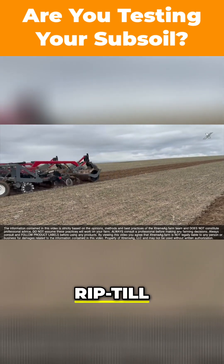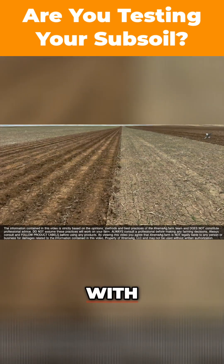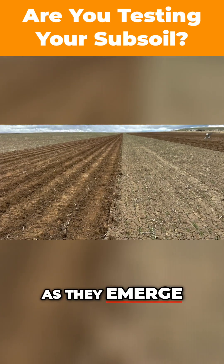We got the old rip till rolling this morning. We're going to leave that strip of wheat to help us with wind erosion and protect the sugar beets as they emerge.